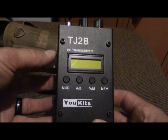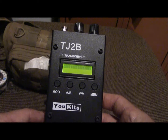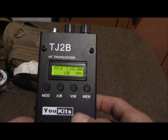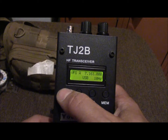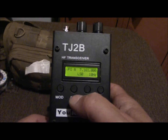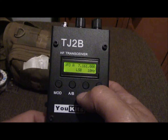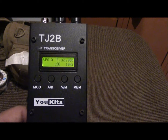Turning it on — right now I've got it on 40 meters. You push the mode button and it goes to upper sideband, CW, lower sideband — pretty easy. You can jump back and forth to memory or go ahead and direct, and to program your memory you just hit the memory button. Pretty easy.